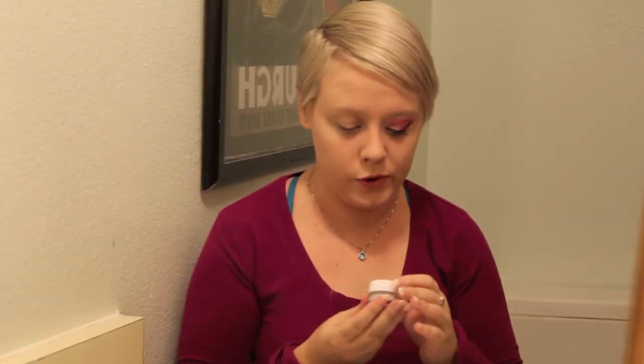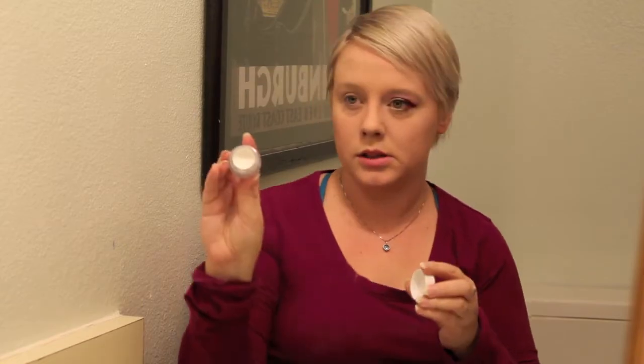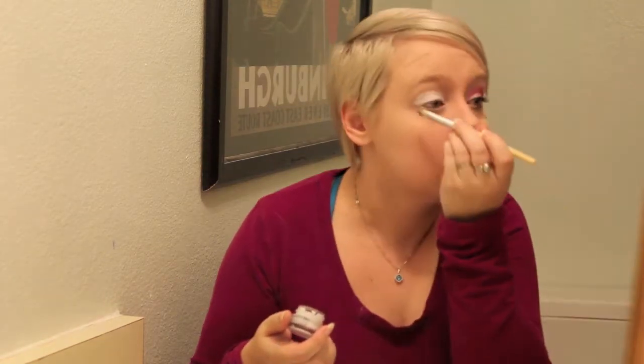Alright, so the first thing we're going to do is put on an eyeshadow base. It's by NYX — looks like this. I'm just going to use a brush, nothing fancy, and apply it to my lid, then blend it out with the brush to make sure everything is blended out nicely.